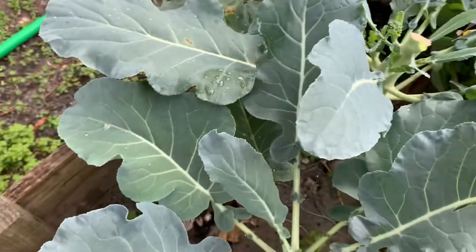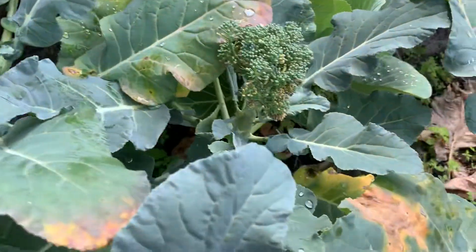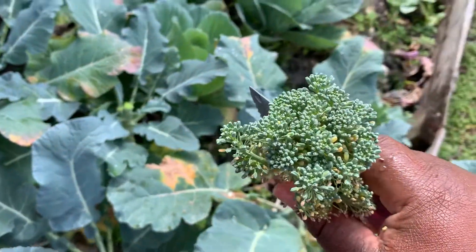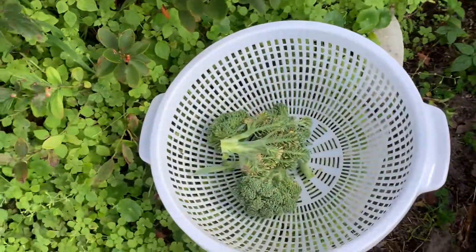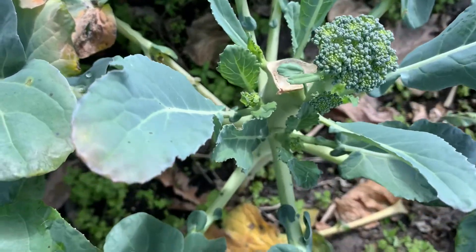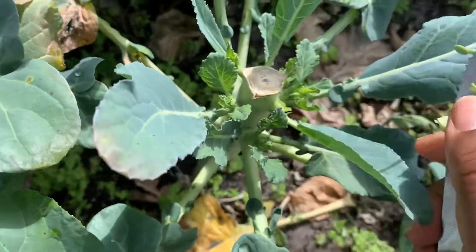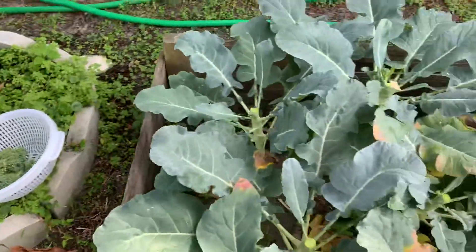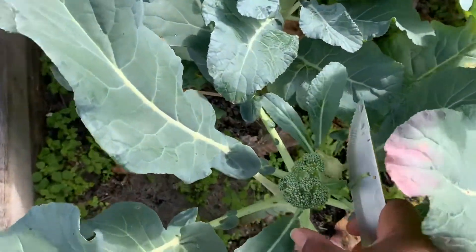I'm just harvesting whatever broccolis I have left. Because this is South Florida, the broccolis don't get too big — well, in my garden they don't. See, this is the one I cut from, and there goes another baby broccoli coming up. I'm going to take that off, and I'm also going to be harvesting all these broccoli leaves and uprooting them because I need the space to plant other plants.